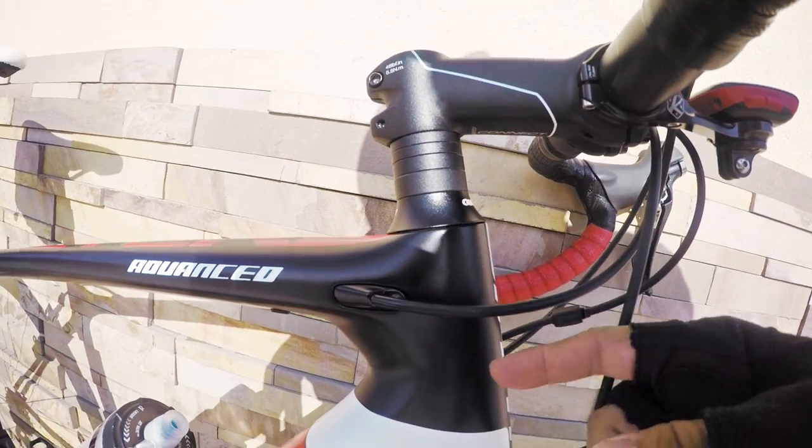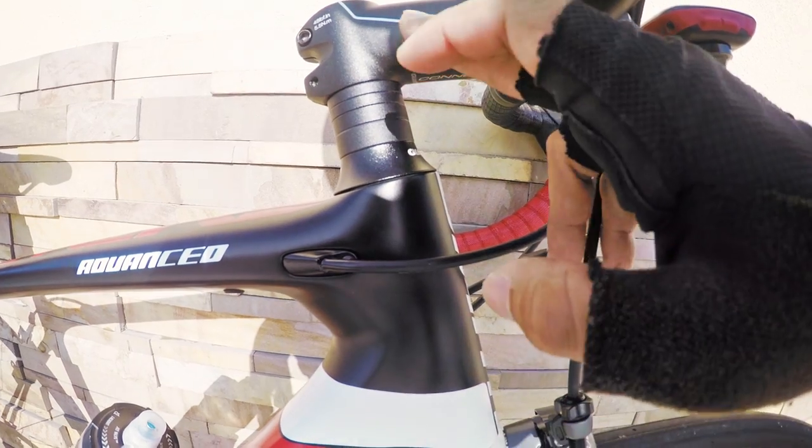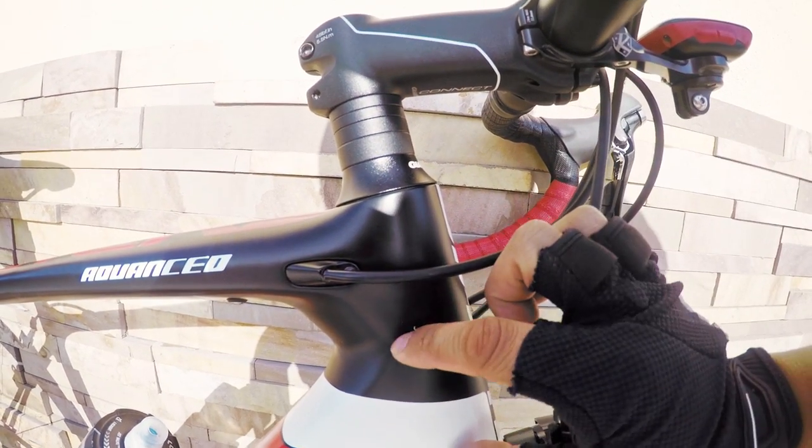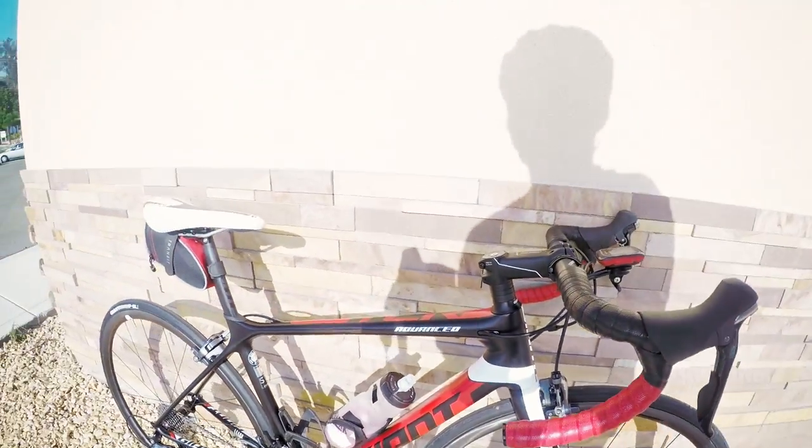The only thing is that on this particular frame it's still a carbon fork, but then it's a hybrid seat tube — what that means is there's a carbon fork and then it's made into an aluminum seat tube, so somewhere around here is where that junction is.